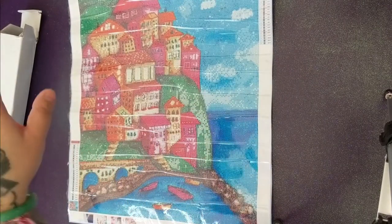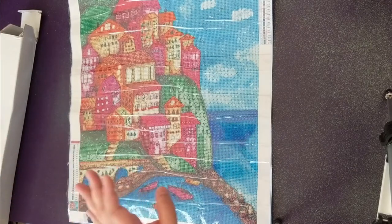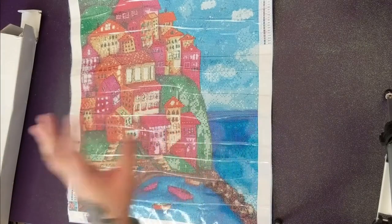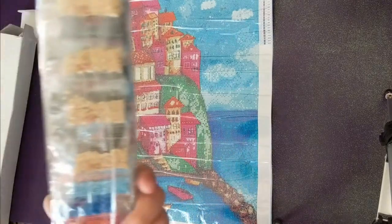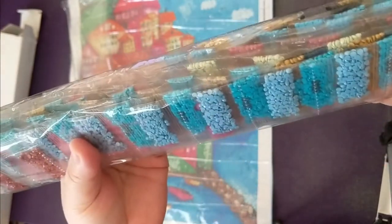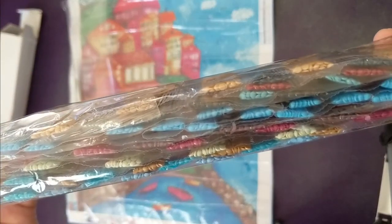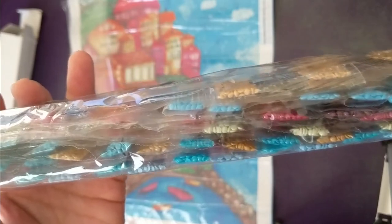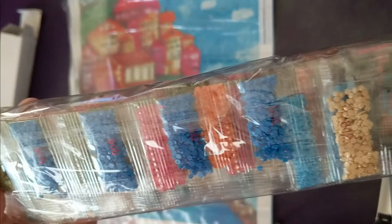Diamond paintings are meant to be looked at from far away, so I can't really complain. But I'm still kind of iffy about the canvas. I'm not going to open up all of the drills just because I don't want to and I'll have a hard time putting them back into this sleeve. But you can see the colors a little bit here.